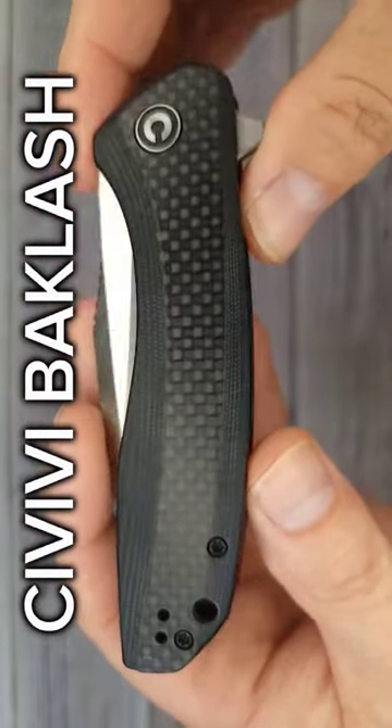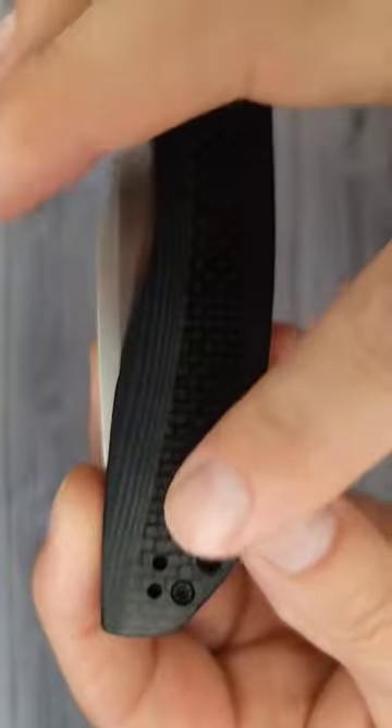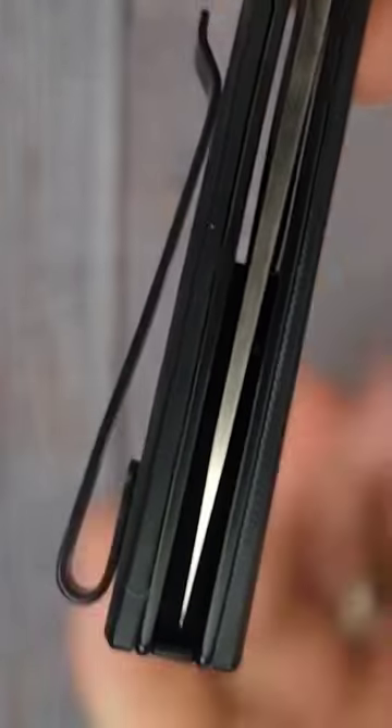The Civivi Backlash. Would you look at it? Just look at it and all of its backlashness. It's G10 with a little bit of carbon fiber up the middle. Deep carry, reversible clip with flat screws. No mushrooms growing in the shape, baby.